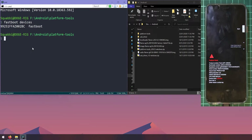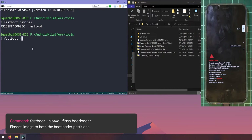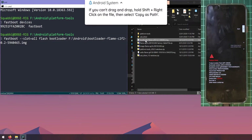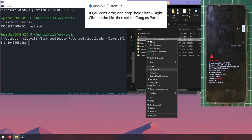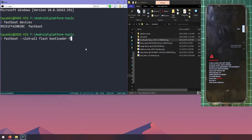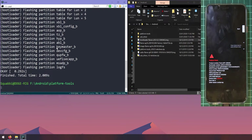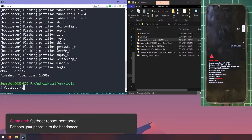Now flash the bootloader image by typing: fastboot --slot=all flash bootloader, then leave a space and drag in the bootloader image. If you can't drag it, hold Shift and right-click the file, select Copy as path, then right-click in the command prompt window to paste it. The --slot=all flag tells the bootloader to flash to both the A and B slots, which is required since our device uses two slots for seamless OTA updates. Hit Enter, and once both slots are flashed, reboot back into the bootloader with: fastboot reboot bootloader.